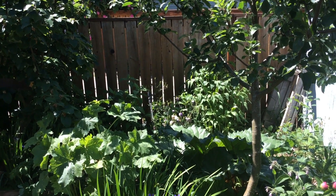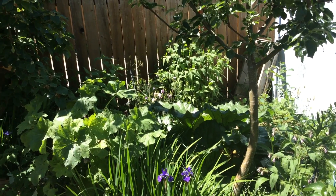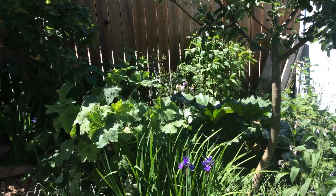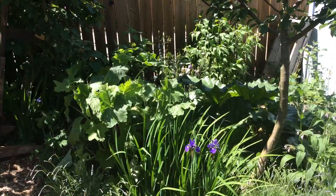This is Angela with Power Grows Permaculture. I'm back for another video about permaculture gardening. Today I am actually doing a video on a request. I had multiple people ask me what is polyculture, so I'm going to do a quick video to describe polyculture.